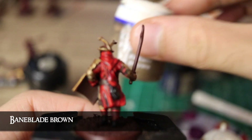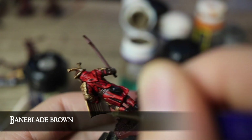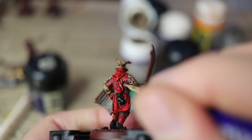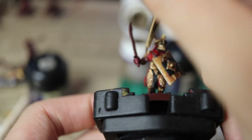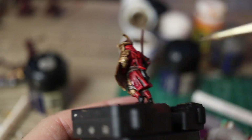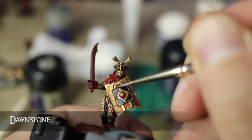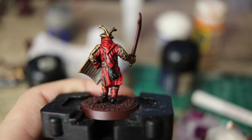Next, with Baneblade Brown, I very carefully add in some lines on the back of the shield to imitate that wood grain look, and also frame all of the leather straps. Essentially what I'm doing is painting a line on each side of every strap, just leaving that Rhinox Hide showing in the middle. It is fiddly, but it does yield an effective result. Using Dawnstone, I do a similar trick on the edges of the black centre of the shield and also the tassel-y bits. I think they look great.